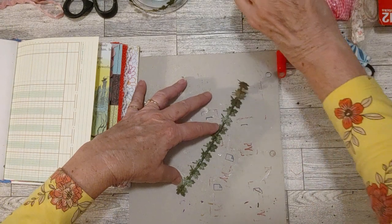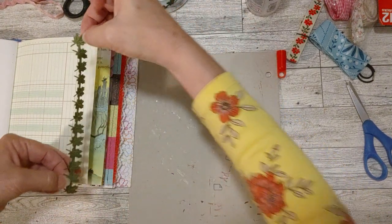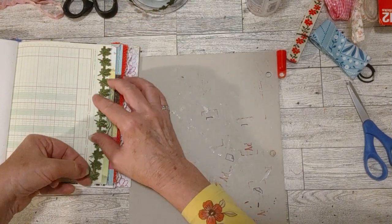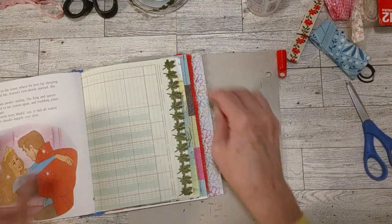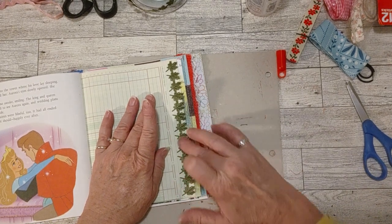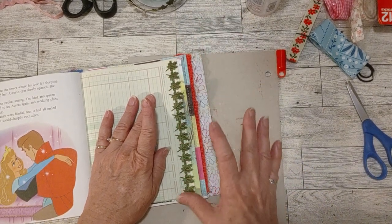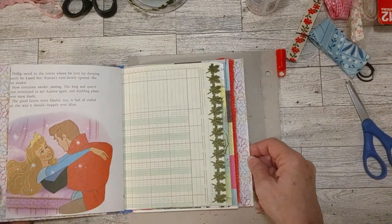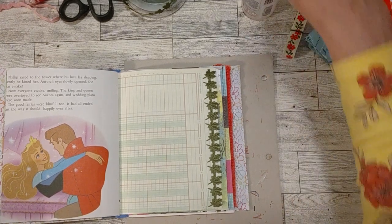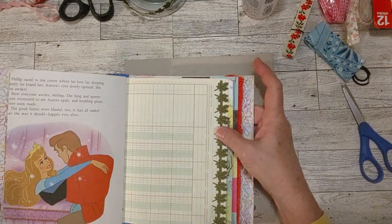That was cool that I could take that one page out and sew on it. Someone getting this journal could do the same thing — that's kind of the point of making this kind of signature. You can take it out once you get it, add to it, and move things around. I might try my December Daily that way. I'm going to start working on that soon here on my channel — I've already started, I just need to do a video on where I'm at with it.